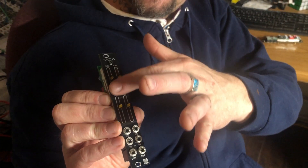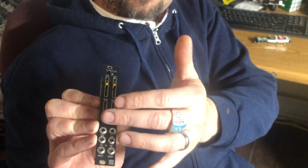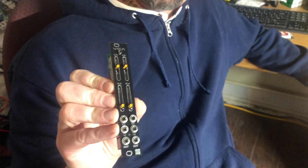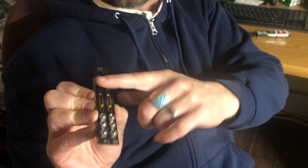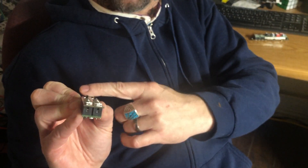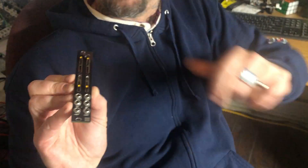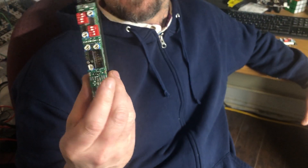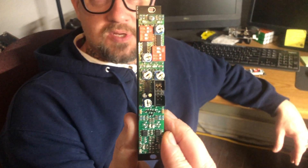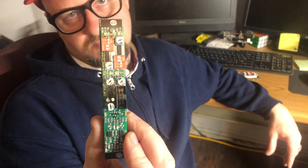We've also got lit sliders here — they do fun things. There's a bleed on here so you can offset some CV and have it bleed through, which is really cool. You've got the level and all that, and another neat thing is that the input of channel one cascades into channel two. It's a very nice 2164-based VCA, which we all love.